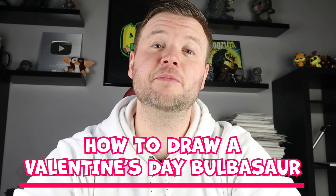Hey everyone, how's it going? For today's fun Valentine's video, I'll be showing you how to draw a Valentine's Day Bulbasaur. So if you follow along and enjoy this video today.